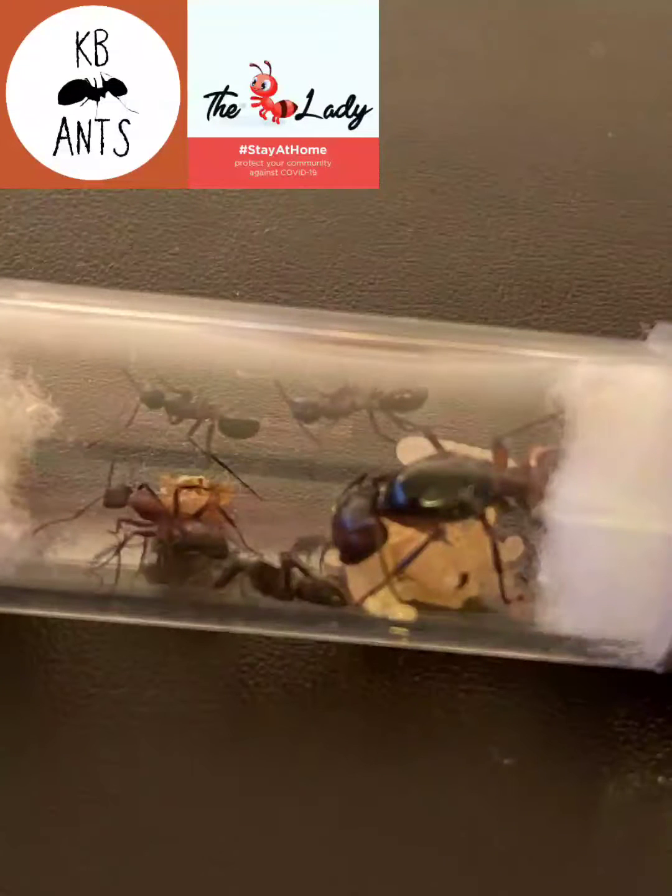Hello and welcome back to KBNs. This is a Camponotus living in further care video made in association with the antlady.co.uk. If you like my content please remember to like and subscribe and hit the bell icon to stay up to date with my latest videos.